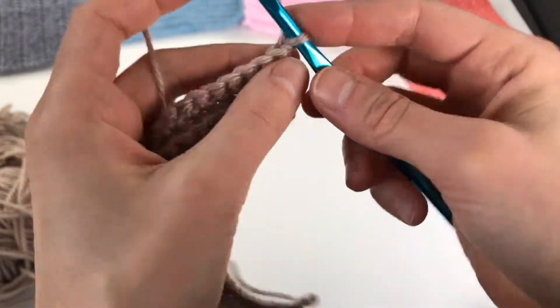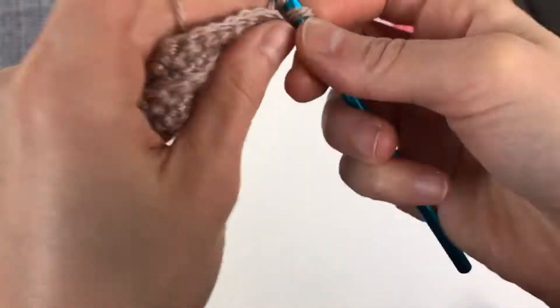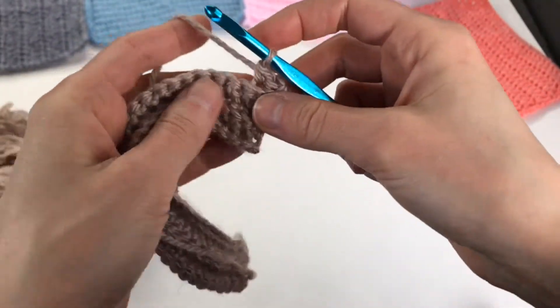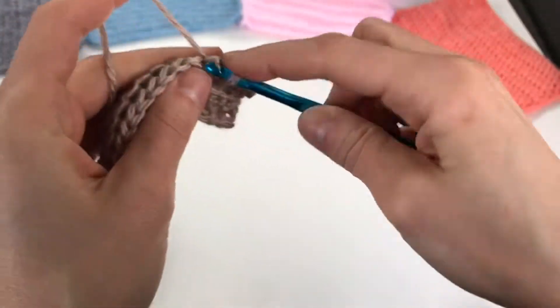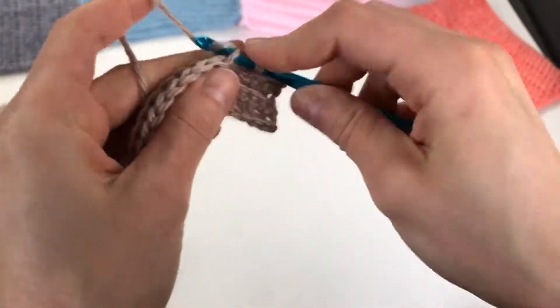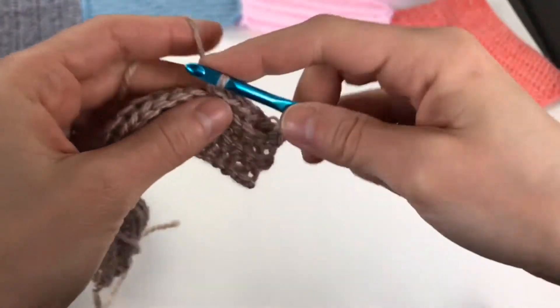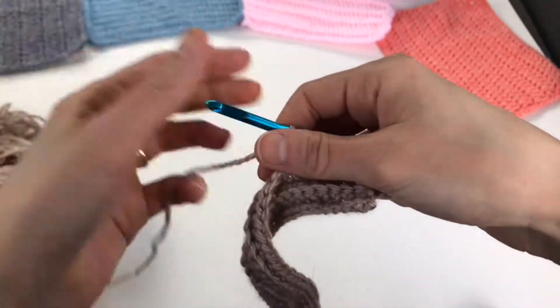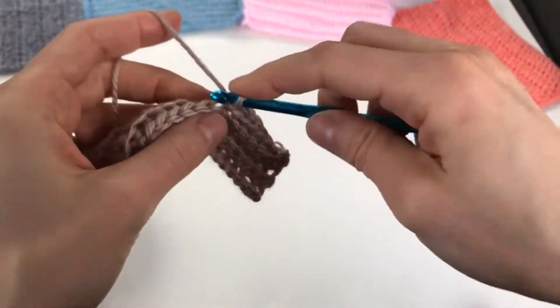If you're working double crochets you would chain two on your turning row and just continue working. To make a square you need to work 30 stitches by 30 rows and that will give you a square. Then check out my tutorials on how to do a single crochet border — there's a neat tip in there on how to work your corners so they lay flat.